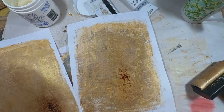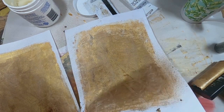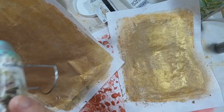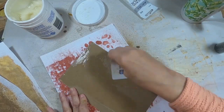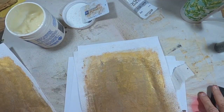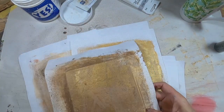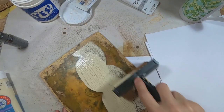And I'm really grunging this up. Now I'm spraying directly onto the rice paper. I'm going to speed up the drying with my heat gun a bit. So we have four covers ready, drying, and let's get the third.